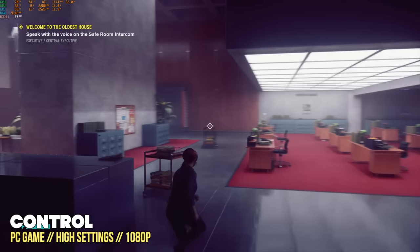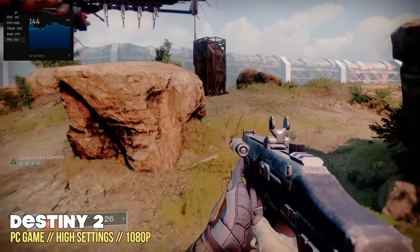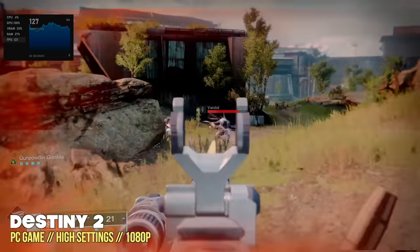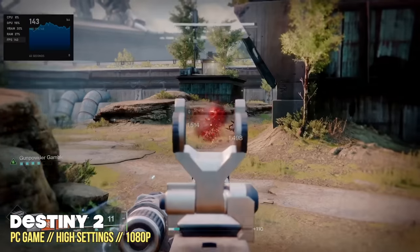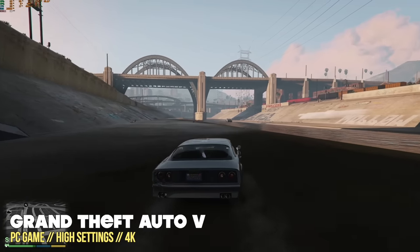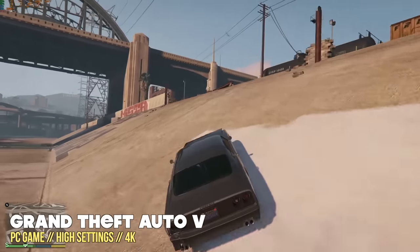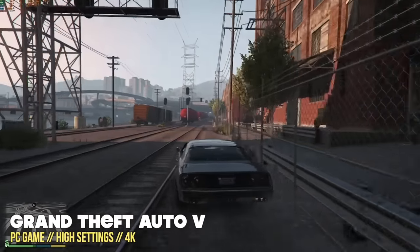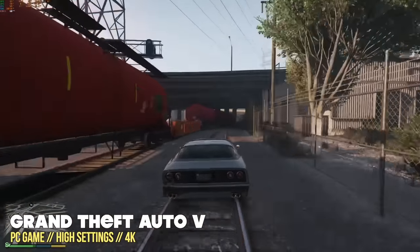For example, with Destiny 2 I prefer at least 60 fps and don't mind dropping to 1080p — I got about 130 fps average on those settings. And if you play older games, you can probably run them at 4K. Grand Theft Auto V at 4K high settings runs at a very stable 60 fps. So in some cases, it really depends on what you specifically want to play.